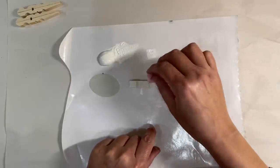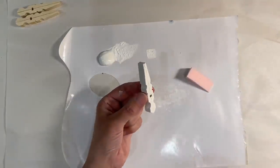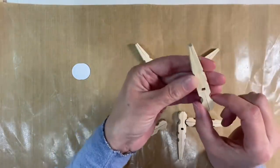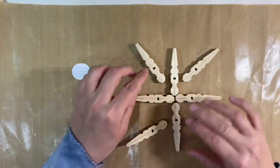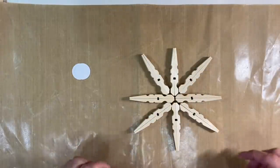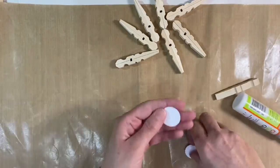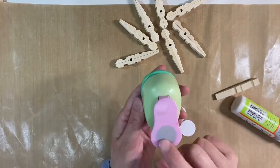Now first of all we want to glue our snowflake together, and there are a couple of ways of doing this. You can either glue them with the chunky bit facing in like this, and then you'd have the four other pegs like that. I prefer to do it the other way around so that I've got the round bit on the outside. So I'm just going to show you my method.